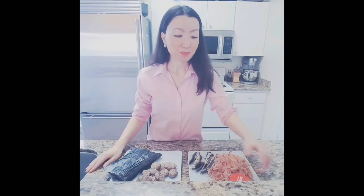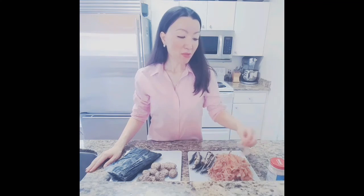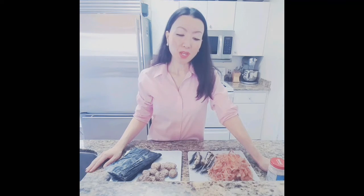So anyway, today you and I talked about dashi. I hope you will enjoy this video and I hope to see you soon. Thank you, bye-bye.